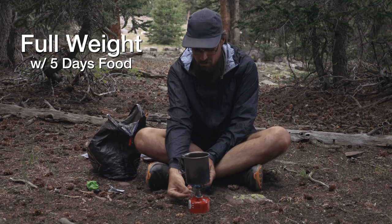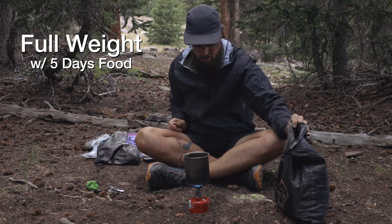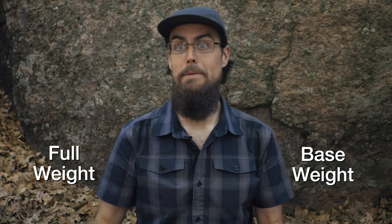The other thing I want to do in this video is something I've never done in a gear video — show you not only my base weight, but also my full weight, my starting weight with five days of food and a liter of water. The Uinta Highline Trail doesn't go through any towns and there's no resupply points, so you have to carry all of your food from the beginning to the end. Base weight is what most of us through hikers are concerned with, but I also wanted to show full starting weight.